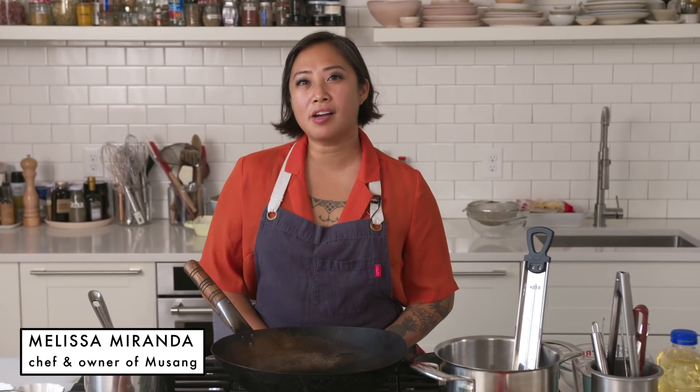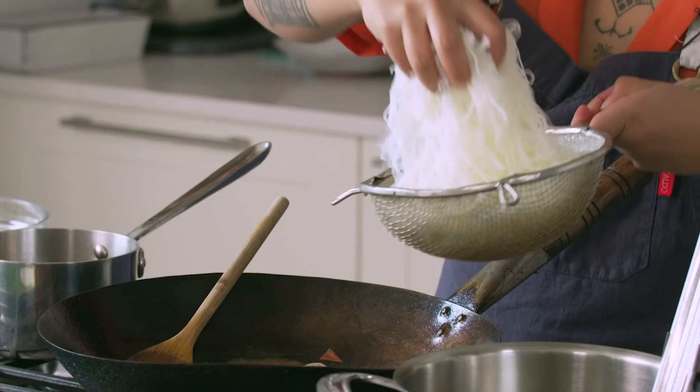Hi, my name is Melissa Miranda, and I'm the chef and owner of Musang Seattle, in Seattle, Washington. Today we're gonna be making adobong pusit pancit. It's traditionally a Filipino dish. Pusit means squid, and pancit is a dish comprised with noodles.